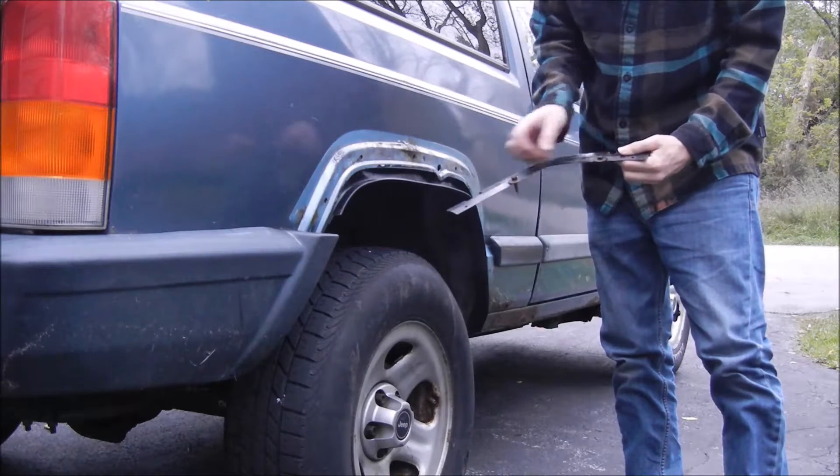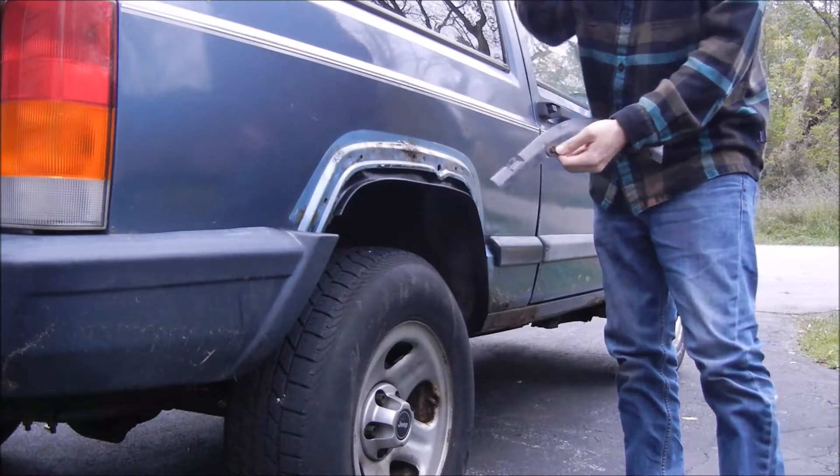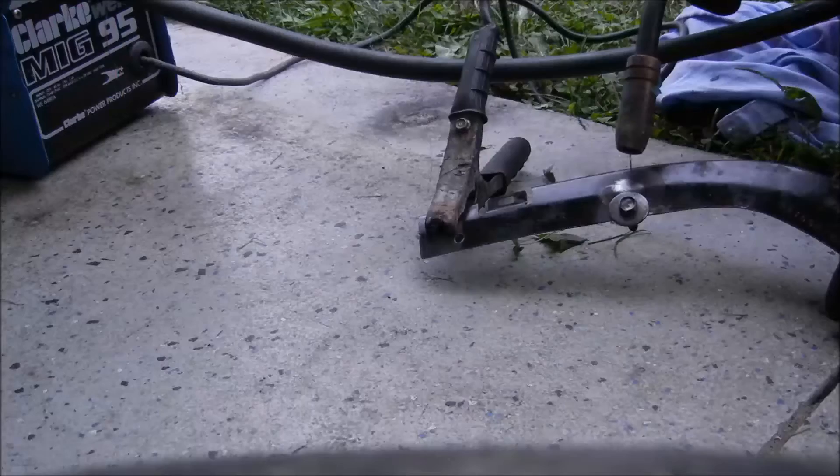Here you can see they come from the factory with nuts or bolts welded to these brackets. Mine had fallen off, rusted off. So if that's the case, you're going to have to weld new ones on. You can see I'm tack welding new ones on here.